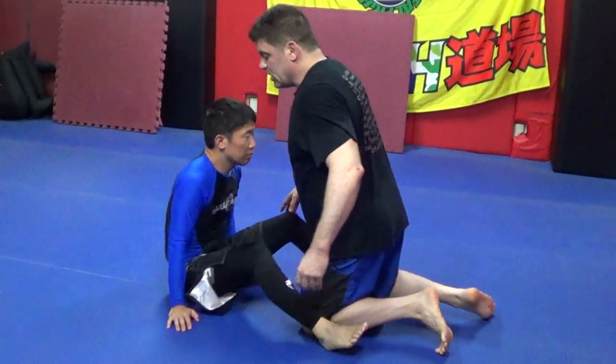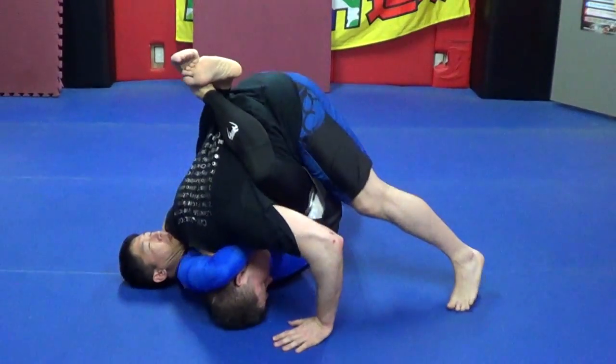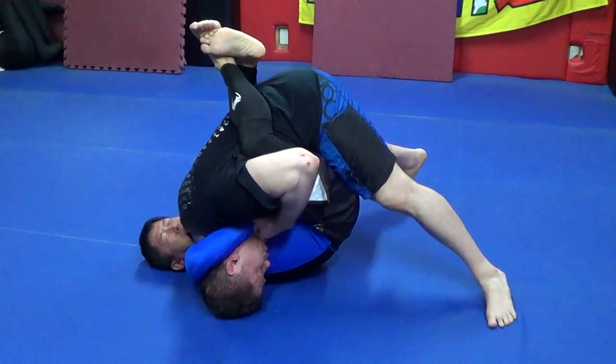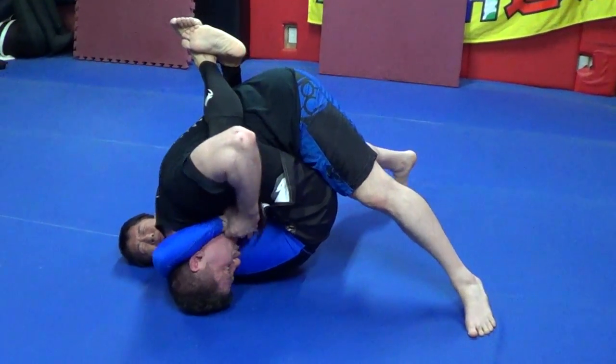Basic defense: he goes for the guillotine, I go hangman defense. Put the head on the ground, defend. Tuck my chin to his ribs, make a little pinion on him. Grab his hand and work defense. In reality, this takes about 30 seconds to get out, so lighten up a little bit. I put my shoulder in his throat.